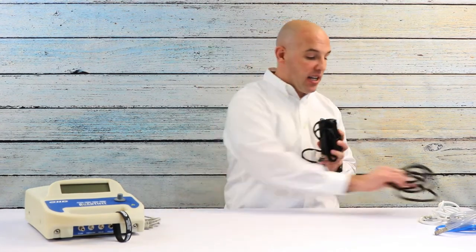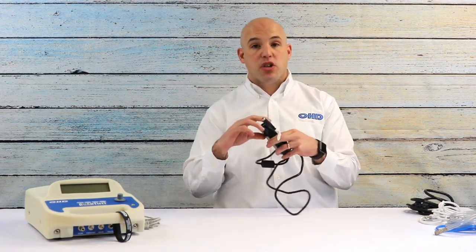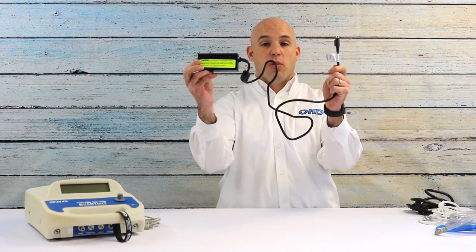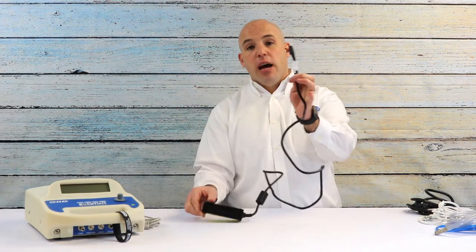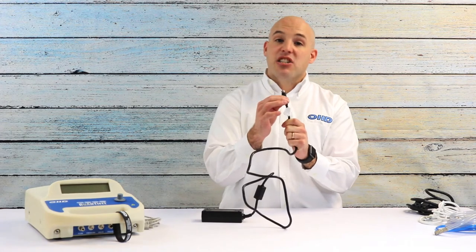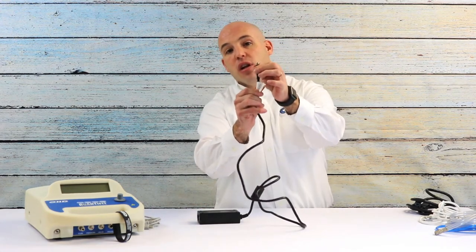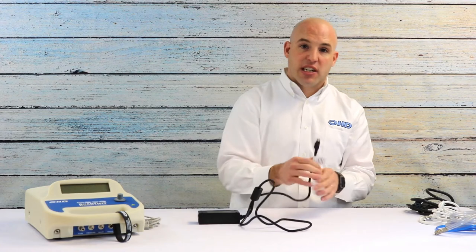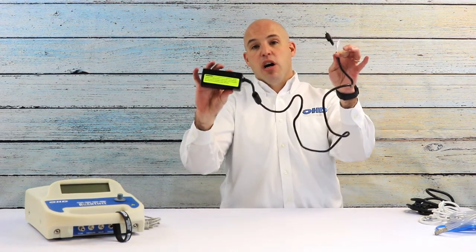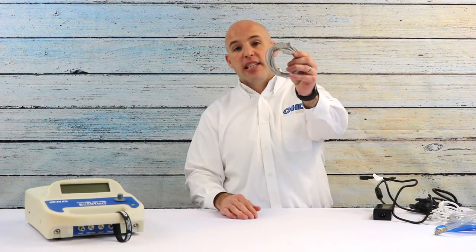Next we have a power cable and transformer box. The power cable runs from the outlet to the transformer box, which then runs to the back of the Quantifit. A quick heads up: there are warning stickers on the transformer box because when you plug it into the back of the Quantifit, it actually locks in — it doesn't just plug in. There is a quick connect at the end that you must utilize to unplug the device, otherwise you can harm the connector by forcing it out.